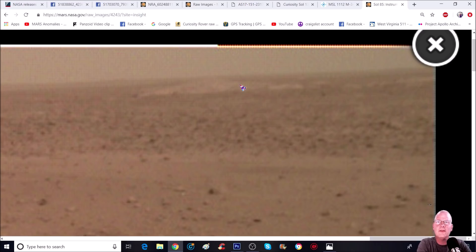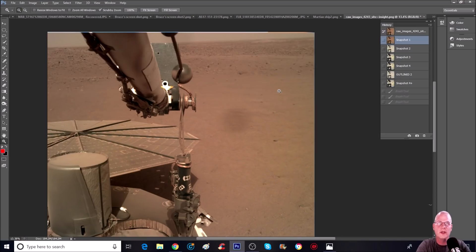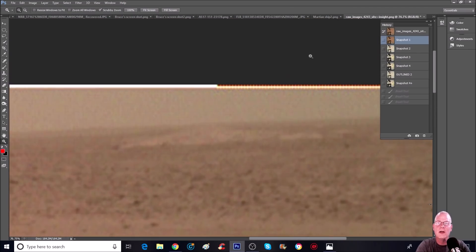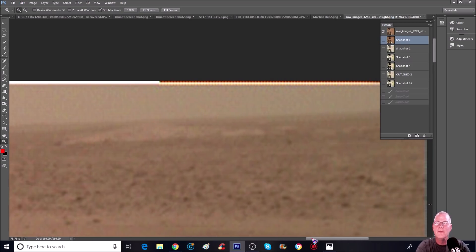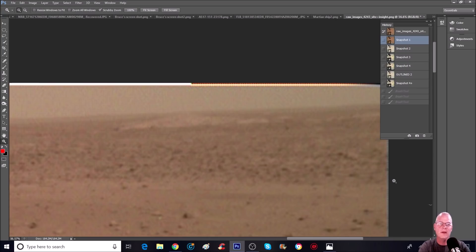Pay attention to the line - it actually goes like this, comes down, and like that. Now let's have a look at this thing in Photoshop because we can zoom in a whole lot more. I did make the photo bigger. Can you guys see what I'm talking about here? Pause it anywhere you want. I'm going to back it up just a little bit so you guys can see this will be a little clearer. I want you guys to take note of this area right here.